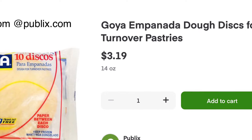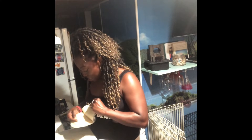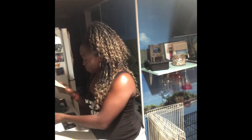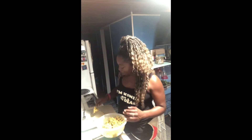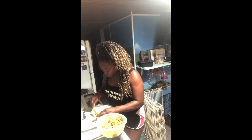These are the empanada discs that I got from Goya. You see how affordable they are at Publix — you can also get them at almost any Spanish grocery store. Tear them apart carefully, then put your filling in the center.